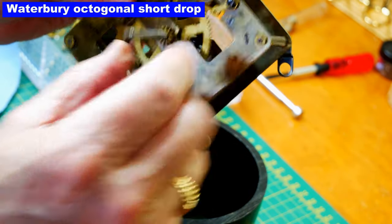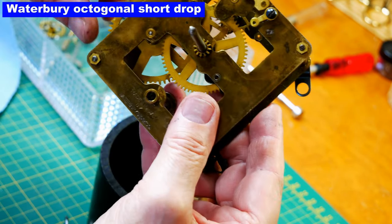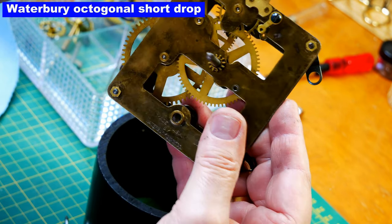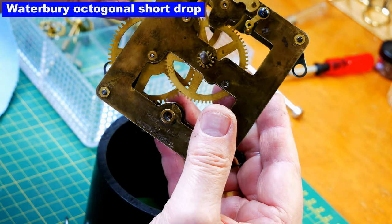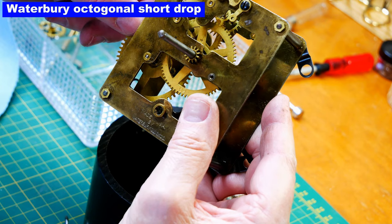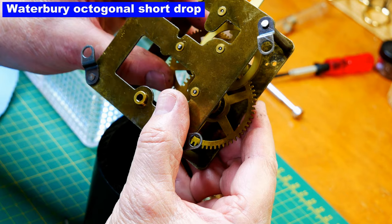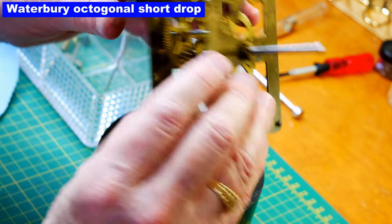Let me demonstrate that — there's just a little bit of movement in that wheel. I'm actually getting some movement here too — I'm going to call it the third or fourth wheel. And perhaps here as well. So three bushings for this time-only movement, which is not bad considering its age.